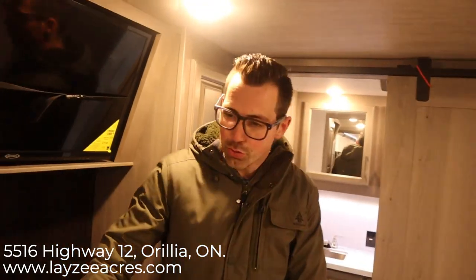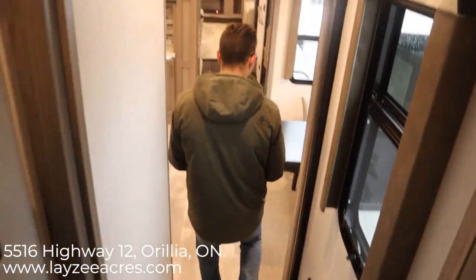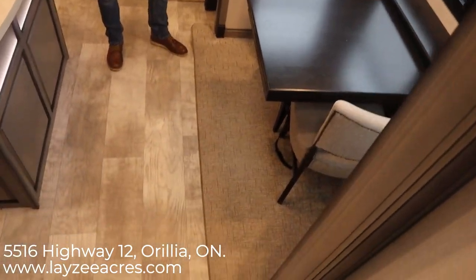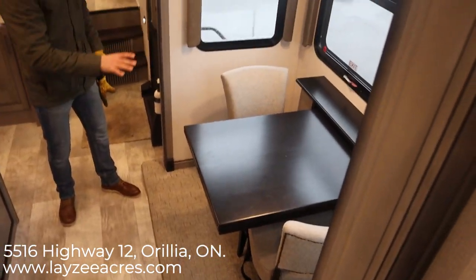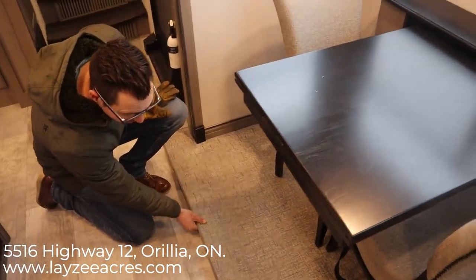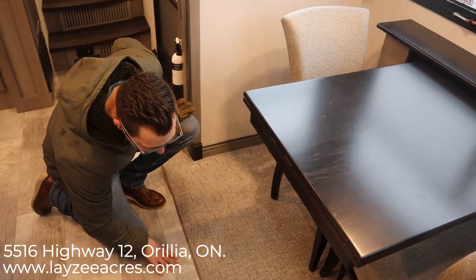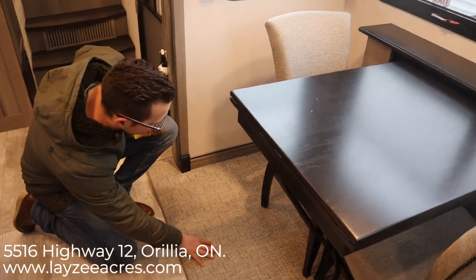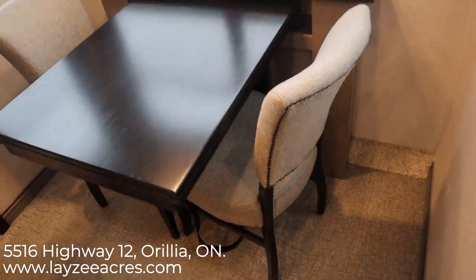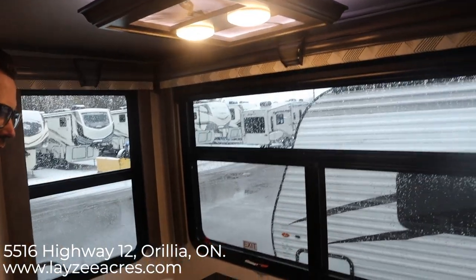Heading forward from the bedroom down the hall into the sunken kitchen and dinette area. One thing Montana has done is gotten rid of carpet. To bridge the gap between the slides and the main floor, they now have a matte-style material that's a lot easier to clean, easier to vacuum, won't stain, and won't wear down with traffic — a new feature for the second half of 2020. We have two elegant-looking chairs here with windows on the door side and a pop-up receptacle for convenience.